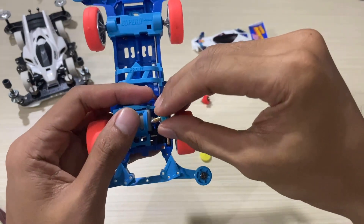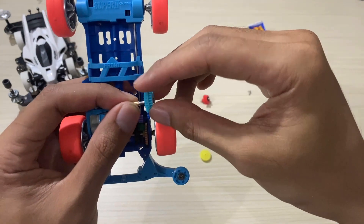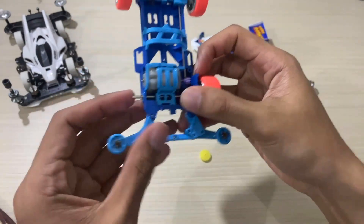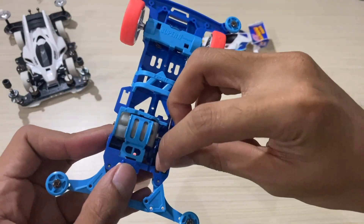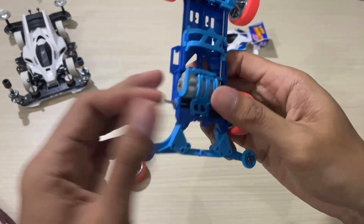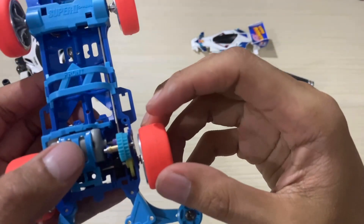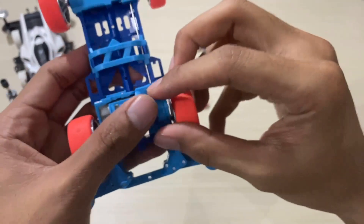Now we install the countergear. Oh, this is upside down — like this, then we attach it. Now let's remove it and replace the spur gear with the yellow one. Now we install the countergear again and close it up.